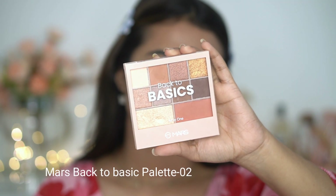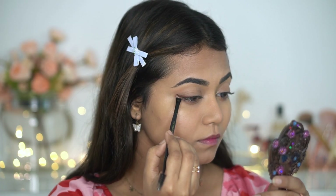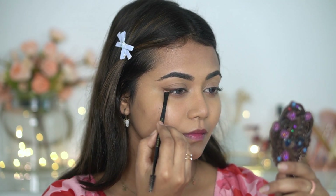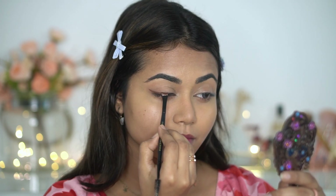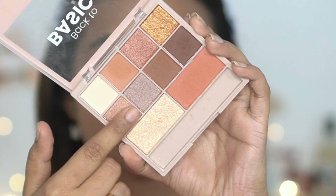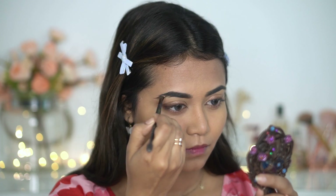I'm going to use the Back to Basics palette by Mars — it's an all-in-one palette. I'll pick a dark brown shade on an angular brush to create a smoky wing liner. I really love a brown smoky eye look; it looks very natural yet gives a lifted eye effect. This palette is very affordable and includes a highlighter, blusher, nude shades, matte shades, shimmer shades, and brown shades. I'm also using the same brown shade to fill in my brows — it's a very beginner-friendly palette.